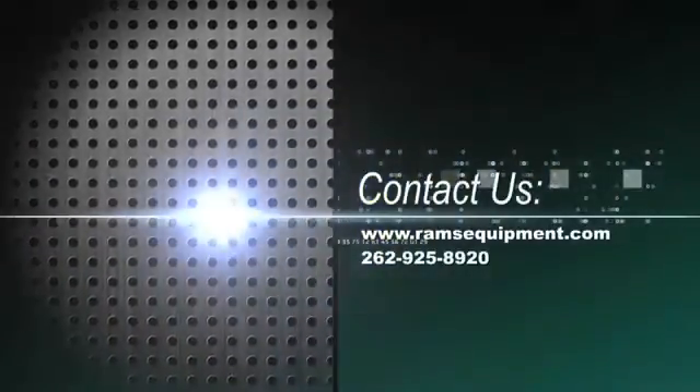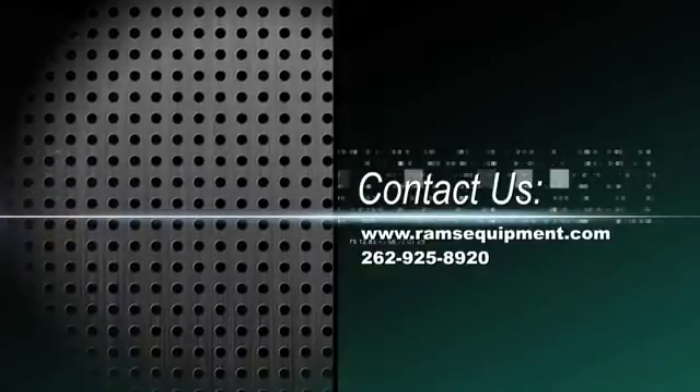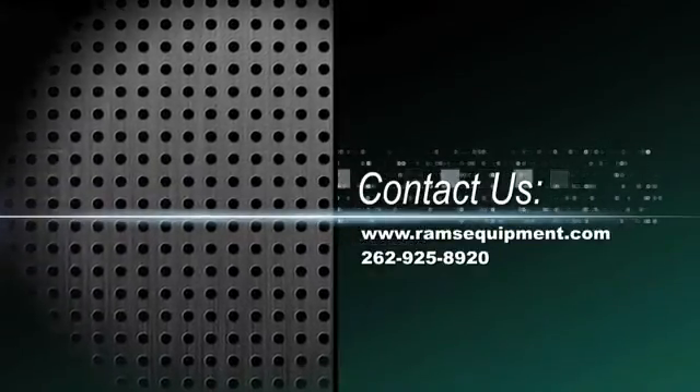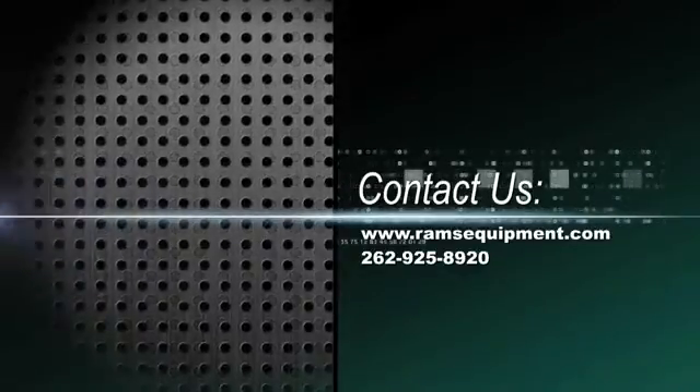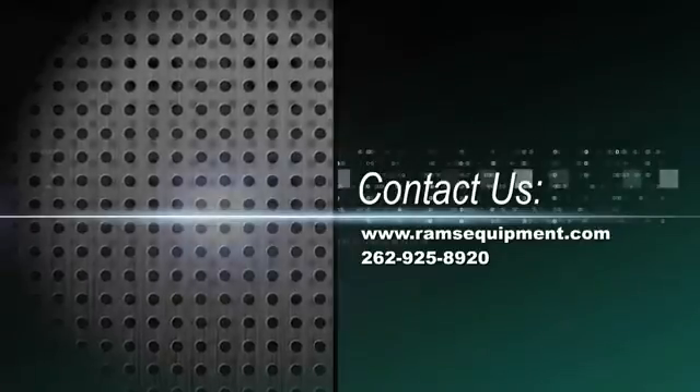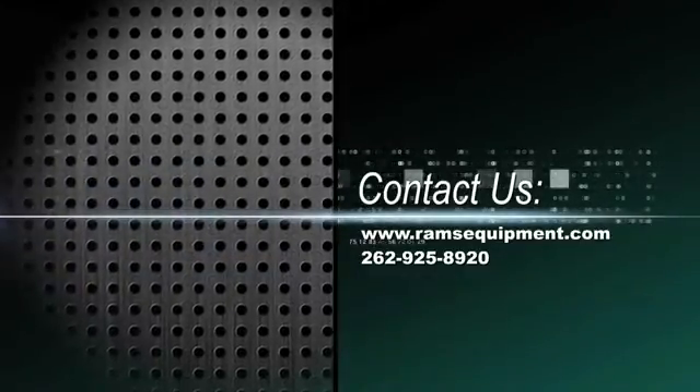If you have any questions, please visit our website at www.ramsequipment.com or call Rams at 262-925-8920 and we'd be more than happy to assist you.